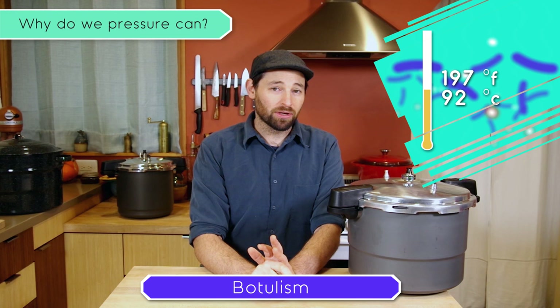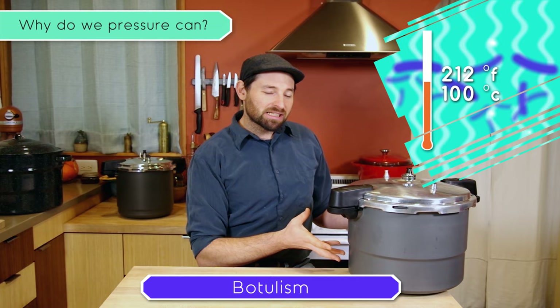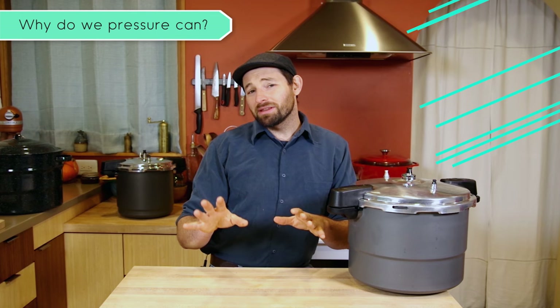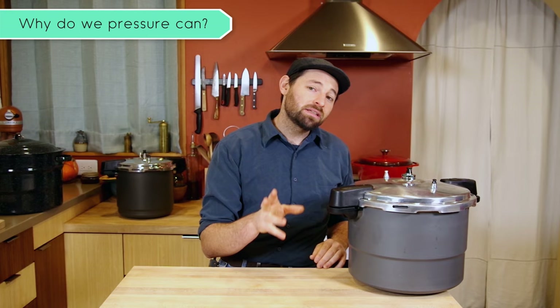The spores that this thing creates can survive the boiling point of water, which is 212 degrees Fahrenheit or 100 degrees Celsius — that's as hot as things get in a water bath canner. So we use a pressure canner. In this process we build up steam inside to a certain pressure, which raises the temperature significantly above the boiling point of water. At a sustained length of time, which your recipe will specify — different for each food — that is plenty to destroy the bacteria and its spores. Pressure canning is super, super easy, so it's not enough to scare you away from canning.